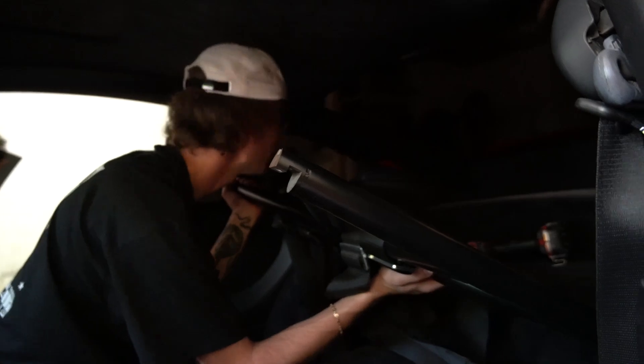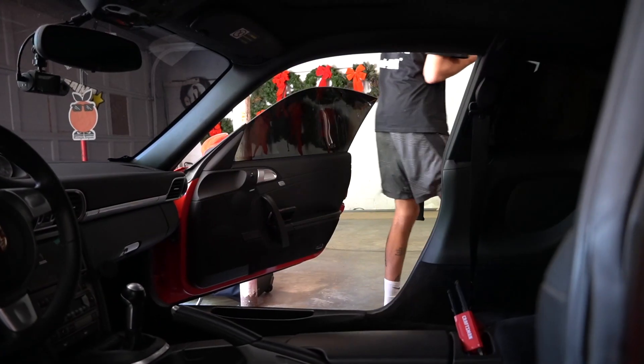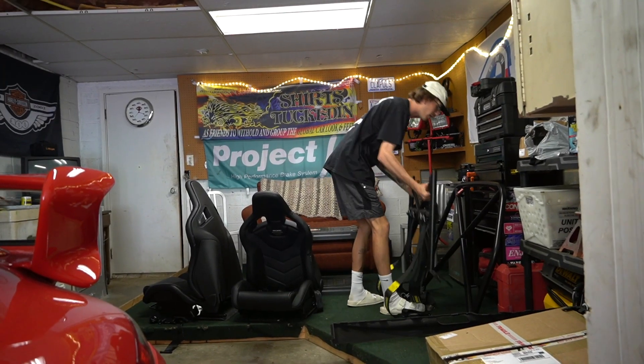This is terrifying. I don't want to bust a window in here. Second part of the cage is out. Oh my God. That is messed up.